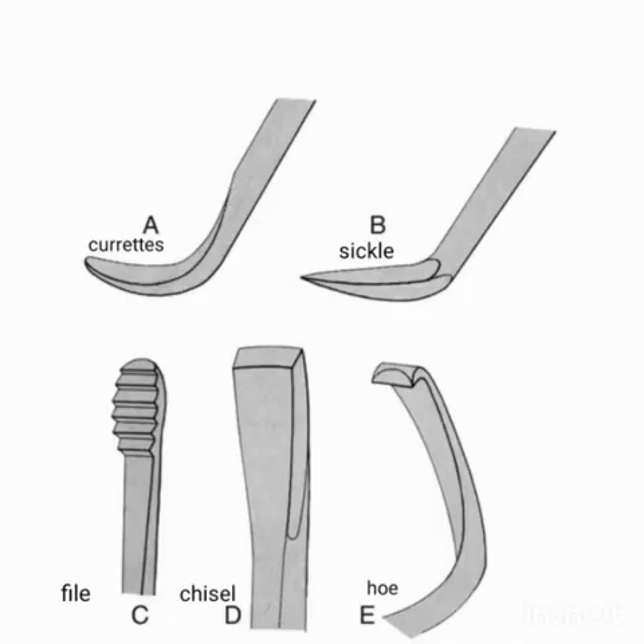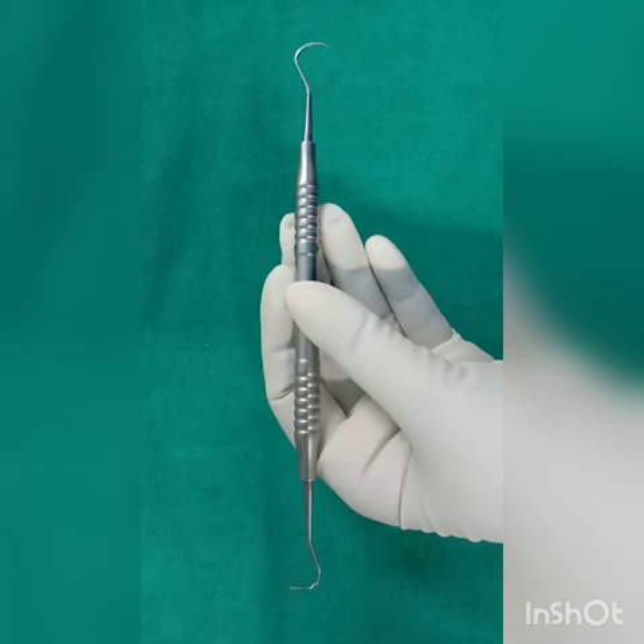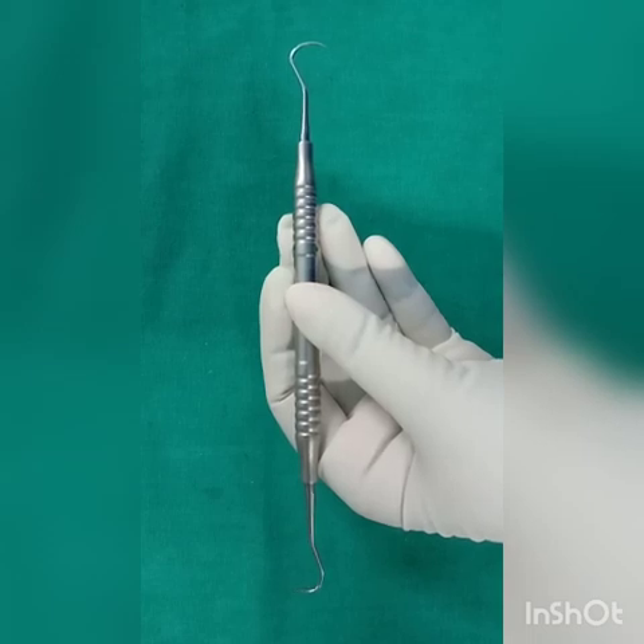These are hand instruments commonly used for scaling, root planing, and curettage. Let's start with supra-gingival hand scalers. These are the four commonly used hand scalers. Let's start with the first hand scaler, that is the anterior sickle scaler.